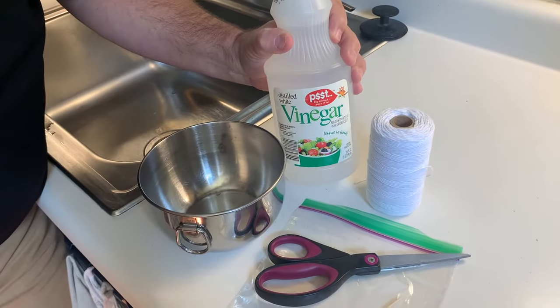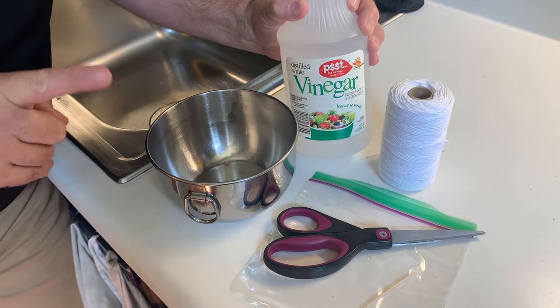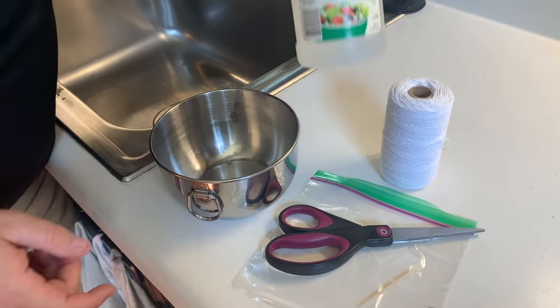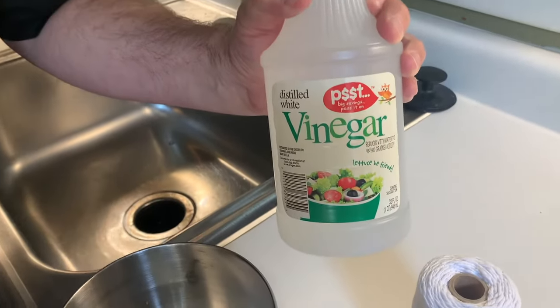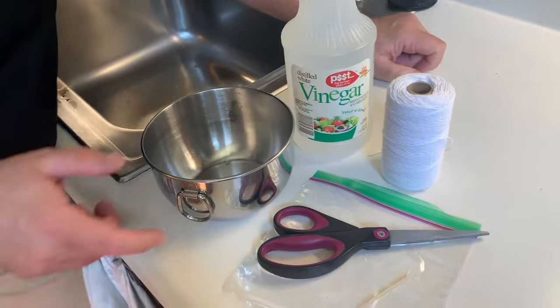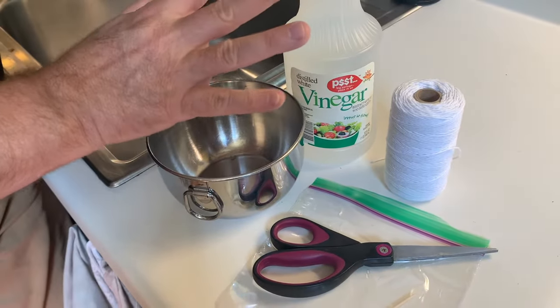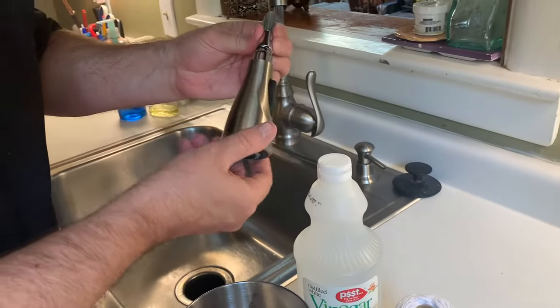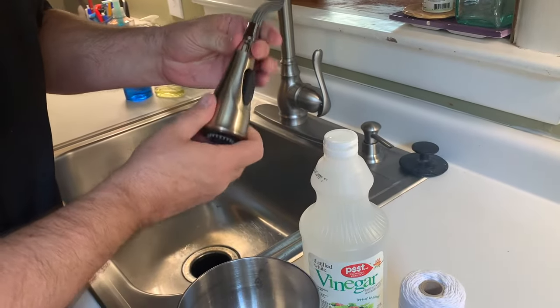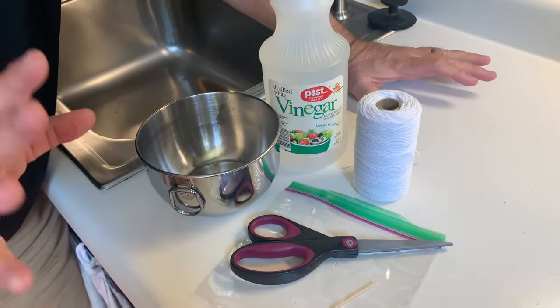So what we're going to do is a really nice natural remedy for unclogging those holes and clearing out any remaining debris. Step one: prepare all the items you need to clean out the sink sprayer. You definitely need white vinegar — that's the most important element in all of this. Second thing you're going to need is a bowl. This will work with a modern sink sprayer that screws off. If not, you'll need a different method and we can do that in another video.